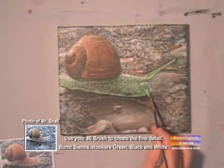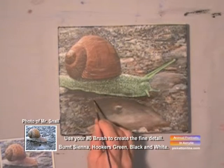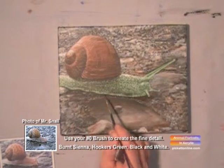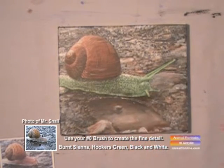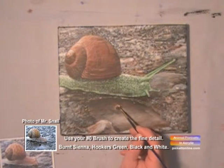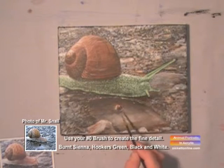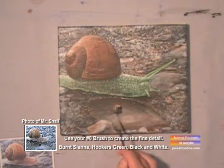See, that looks like a shadow — the light behind the snail. And now the shadow reflects on the rocks. And the reflection. That is so cool. There's Mr. Snail with personality.